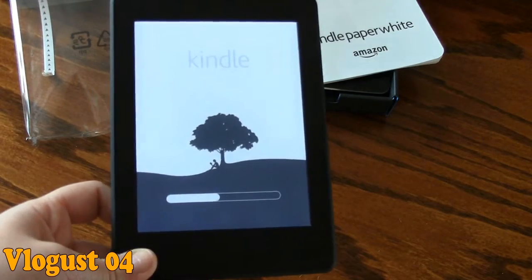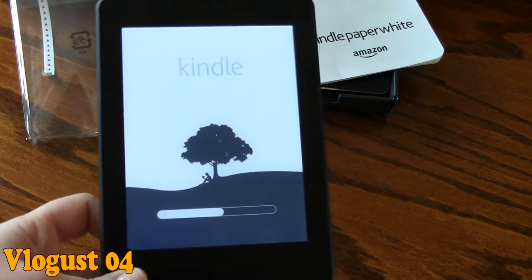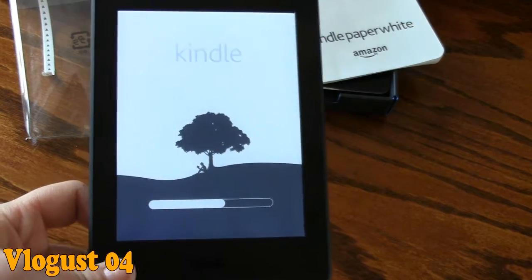So that is my all-new Kindle Paperwhite. I hope that you enjoyed this. If you get one yourself, let me know. Thanks for watching — continue watching this vlog. Bye!